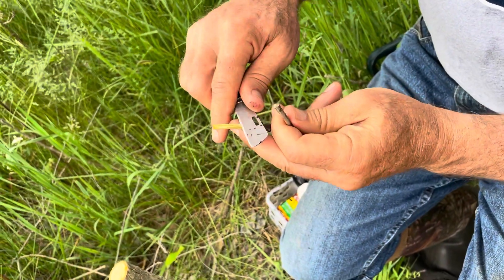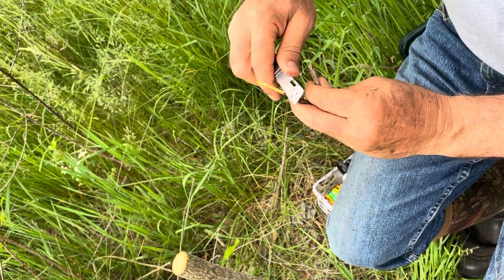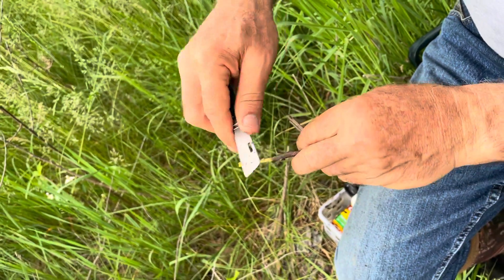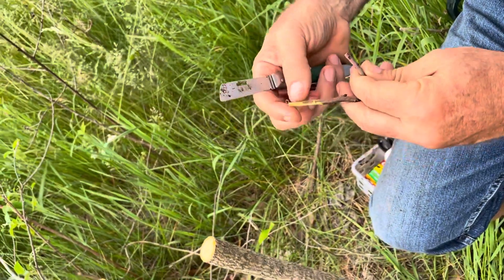I've already done the pre-work on this scion, and what you do is on one side you make a shoulder or a notch right there, maybe a third of the way through the diameter, and then on the other side you cut most of the bark off and you make a point here on the end, which is why it's called an arrowhead.